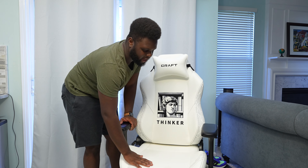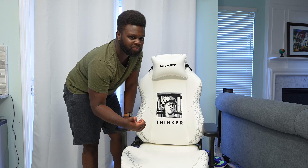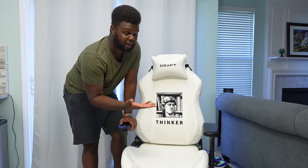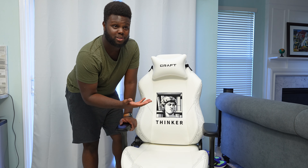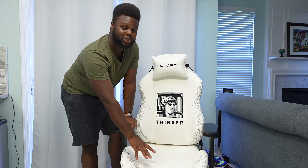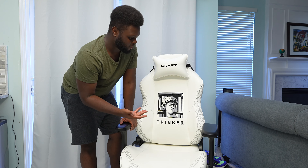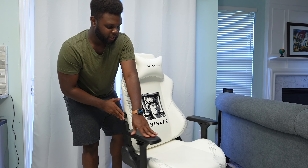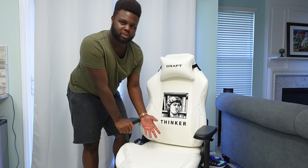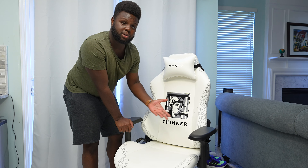As far as the seat pan, you do have some decent bolstering here, which is pretty average and standard compared to what I've seen on a lot of different gaming chairs. Most of these gaming chairs are very generic, and the only thing that's not generic about this one is the adjustable lumbar and also the design, which we'll talk about in a little bit. Nothing really too crazy going on here.